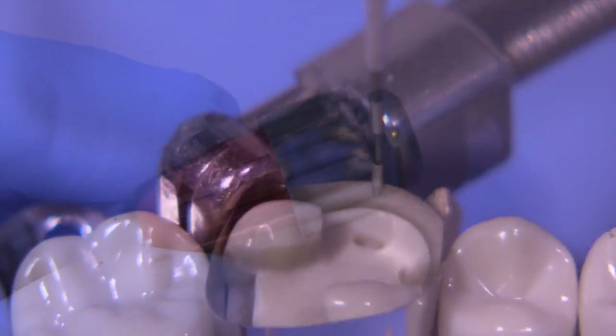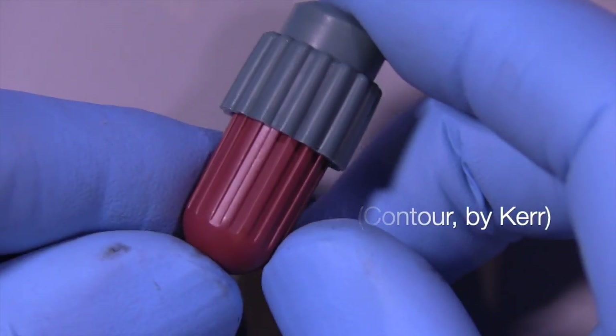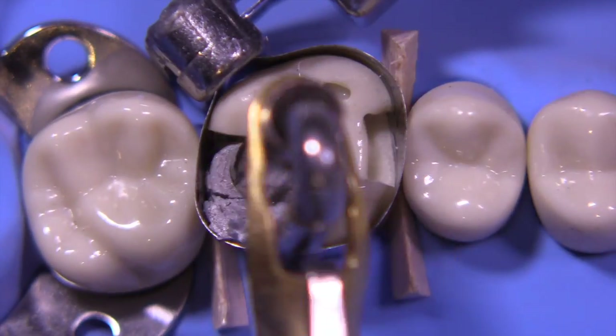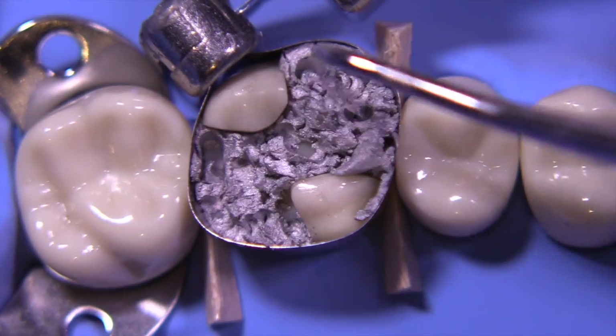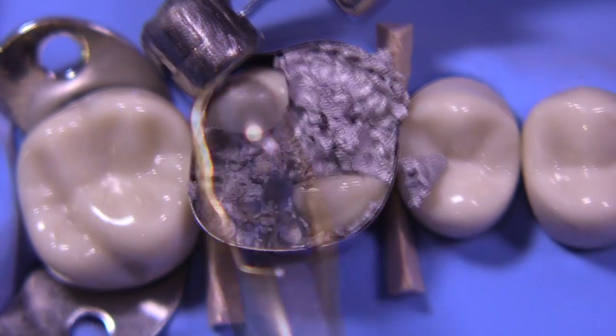The amalgam I'm going to be using today is called Contour. It's made by Kerr. It's an admixed amalgam, regular set, and I'm using a double spill. I've speeded this up after placing an appropriate sealing material in the cavity, and I'm showing you how we would condense the amalgam into the cavity area.